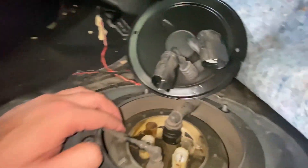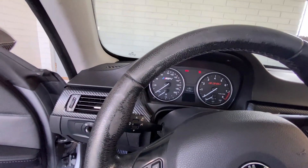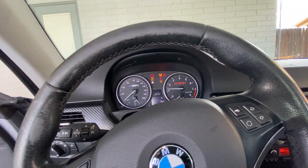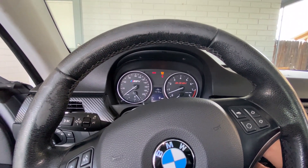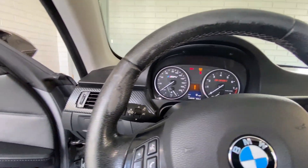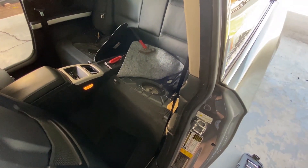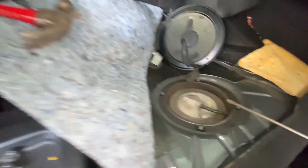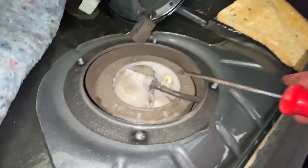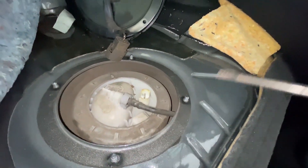I disconnected both connectors, then cycled the key to relieve the fuel pressure from the lines. Got some cloths ready. Now I'm going to loosen the lock ring by putting a flat head in one of the tabs and hammering it until it starts turning.